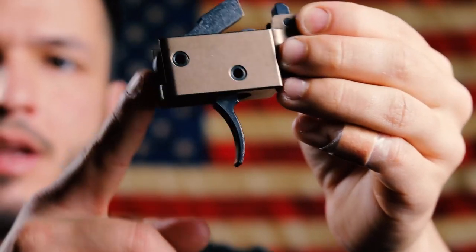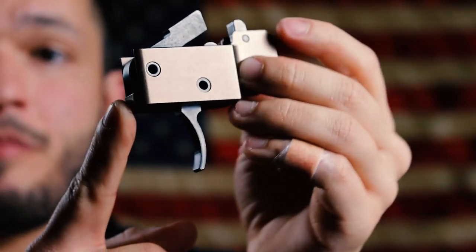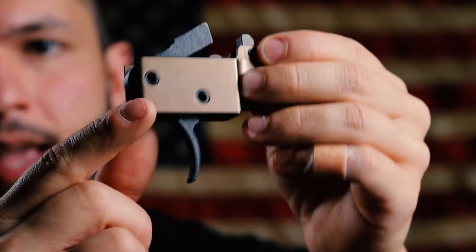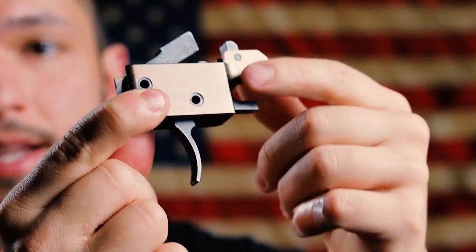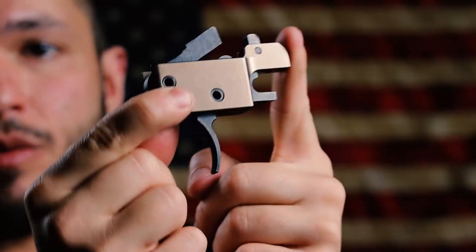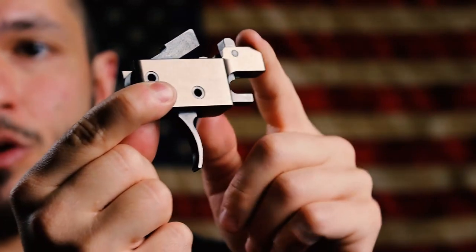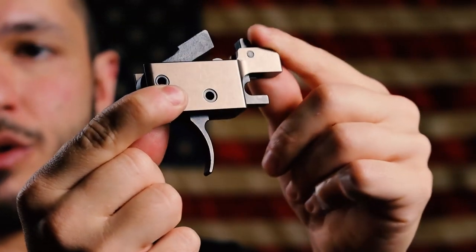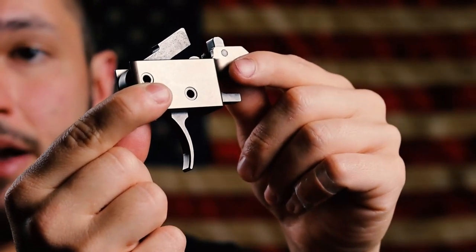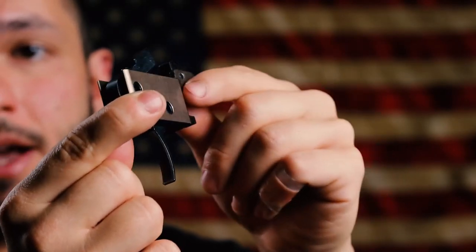So there are a few issues with this trigger, and they're pretty small issues that are fixable — and some people don't have issues. But the first issue or quirk is that this thing only comes in safe and fire, or semi, because it is still semi-auto. There's no third mode to dictate if you want to do the forced reset mode — it's just safe and semi, essentially, or safe and forced reset trigger.